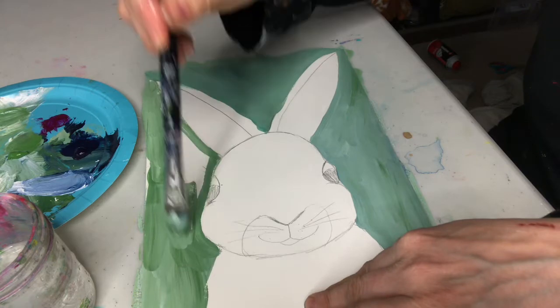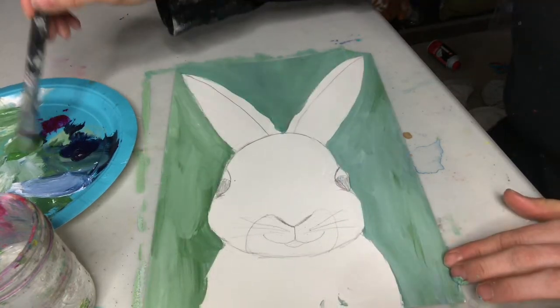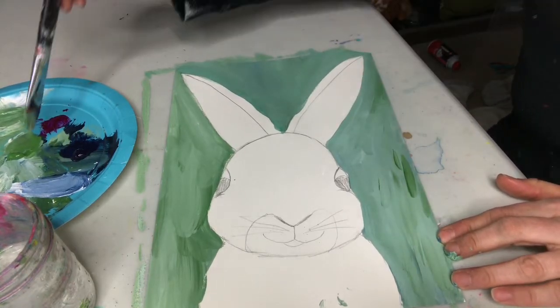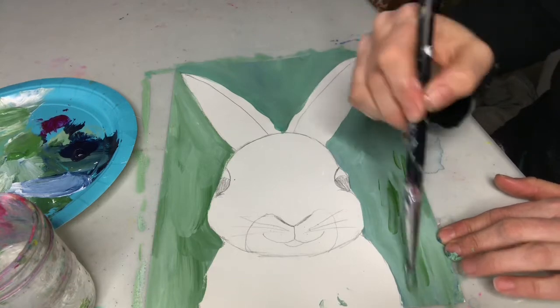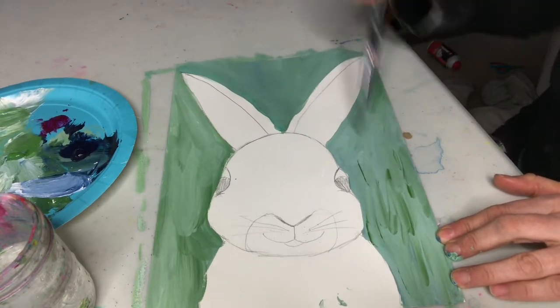I'm just gonna keep going around the bunny — if I go onto the bunny it's okay. Now I'm gonna add some darker strokes so it kind of looks like grass. I'm just gonna picture this bunny sitting in the meadow.